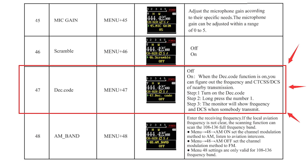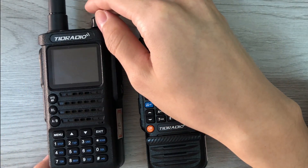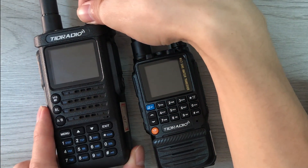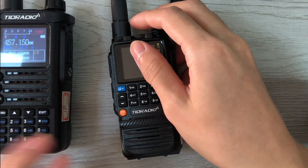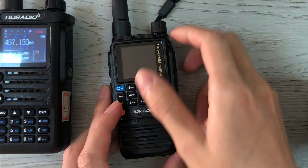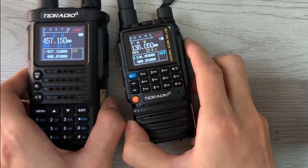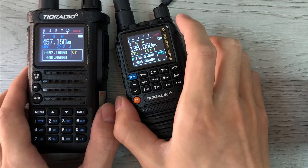Let me show you how it works. This is an H8 — yes, this function can work for different models. Let's turn it on. This is an H3; let's turn it on also. Now you can see that they are set on different frequencies.